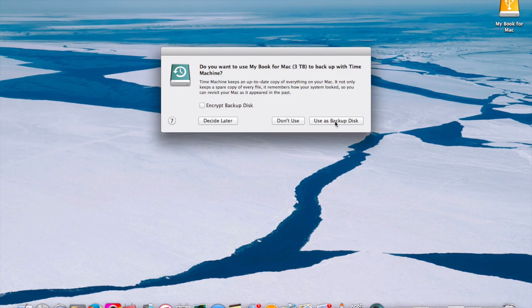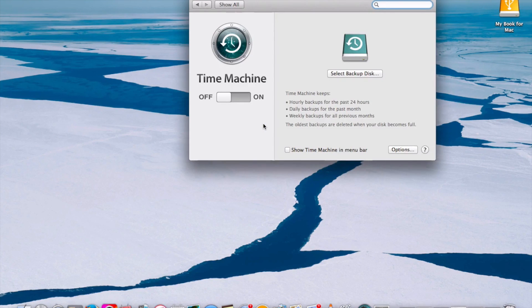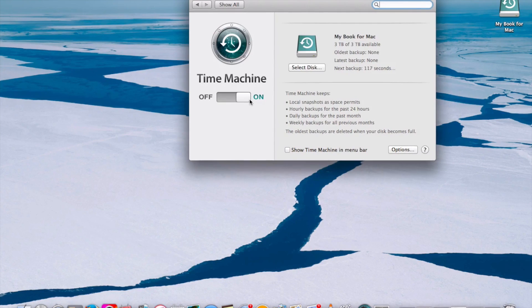Automatically, the Time Machine message comes up with it turned on. First time going through this process — I just wanted to make sure it's on and not off. I decided to check Show Time Machine in Menu Bar, and the clock shows up in the top right side of the menu bar.